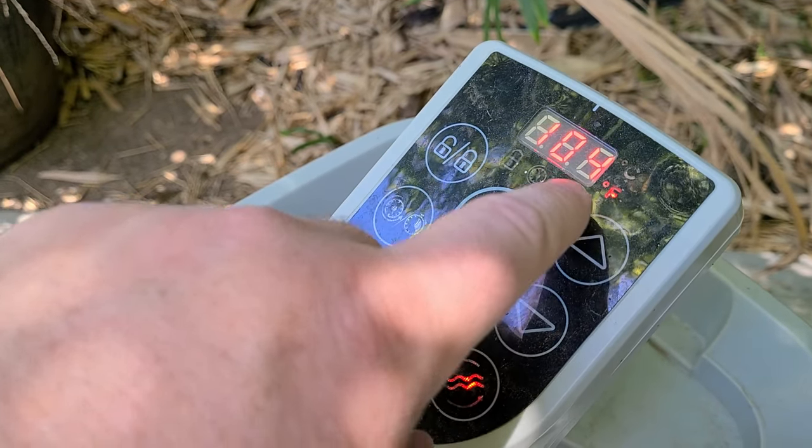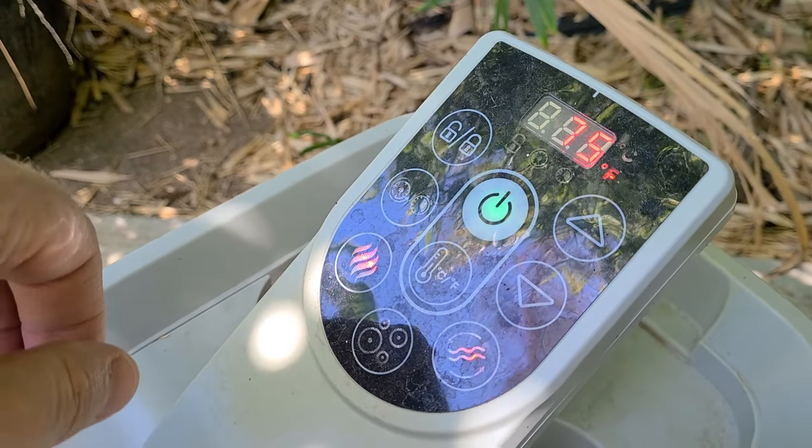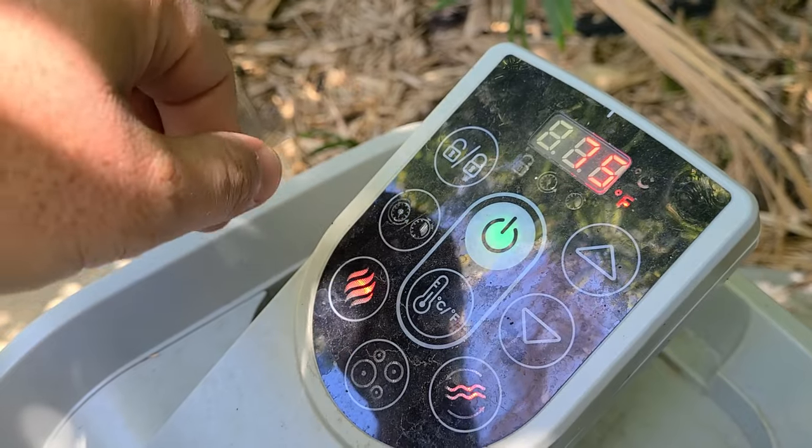After a few moments it will stop flashing and then it will show you the actual temperature right now. You can watch it heat up — right now it's at 75 and it will eventually heat up to 104.